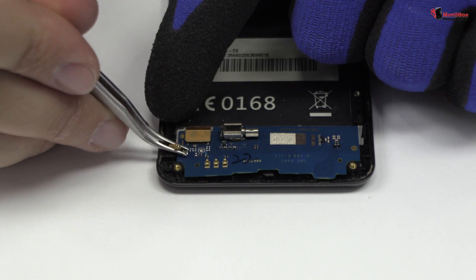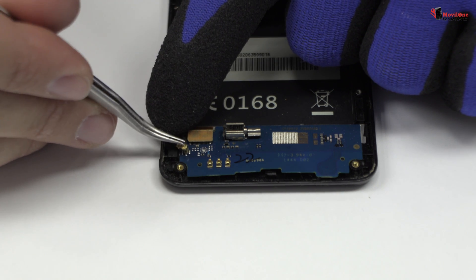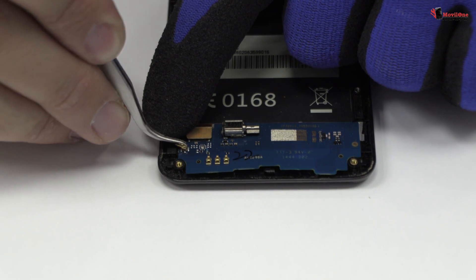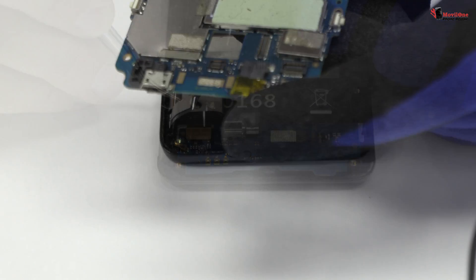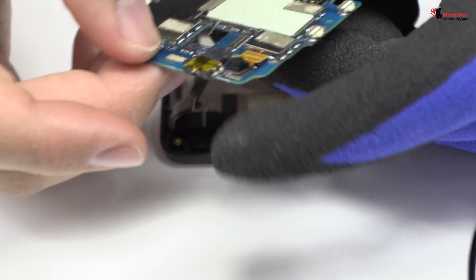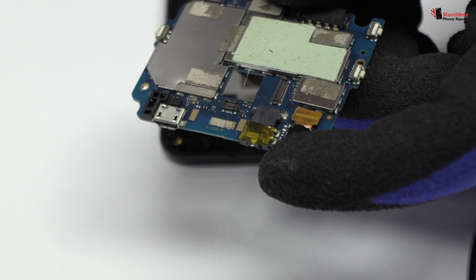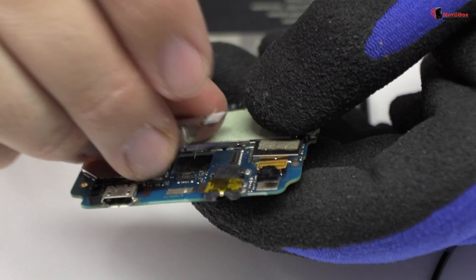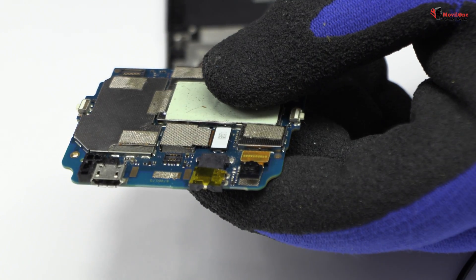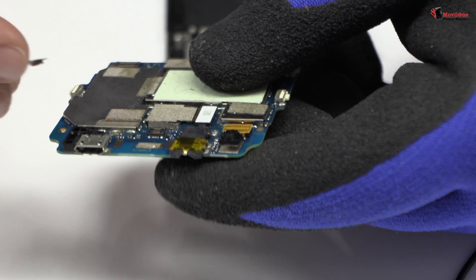Now we return with the reassembly process.